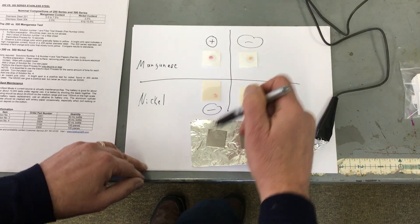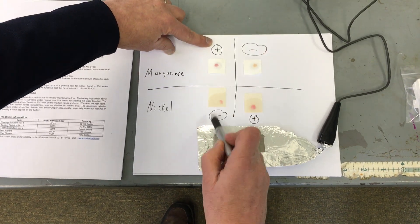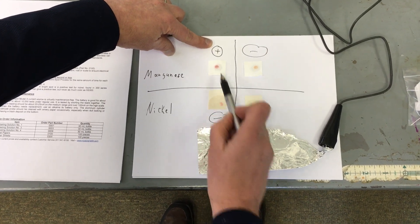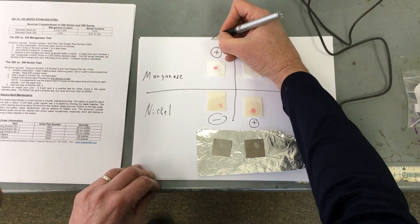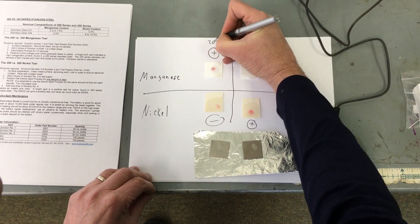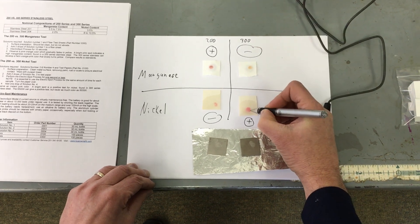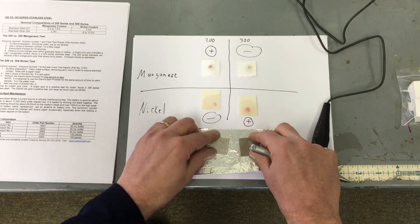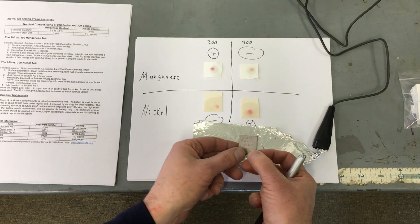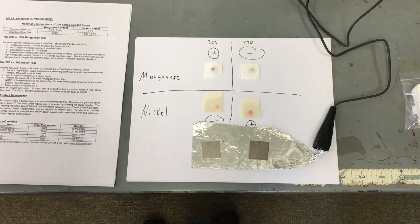So from this data I can tell that this would be the 200 series — it's high in manganese, low in nickel. And this would be the 300. Let's take a look. This is 200, and this is 300, because the 300 is very high, much higher in nickel, and the 200 is higher in manganese. And here's the proof — this one says 304 stainless steel. So I'm correct. Thank you for watching.